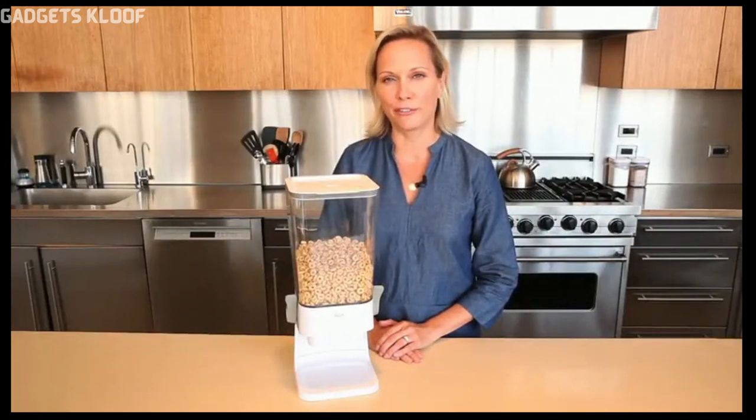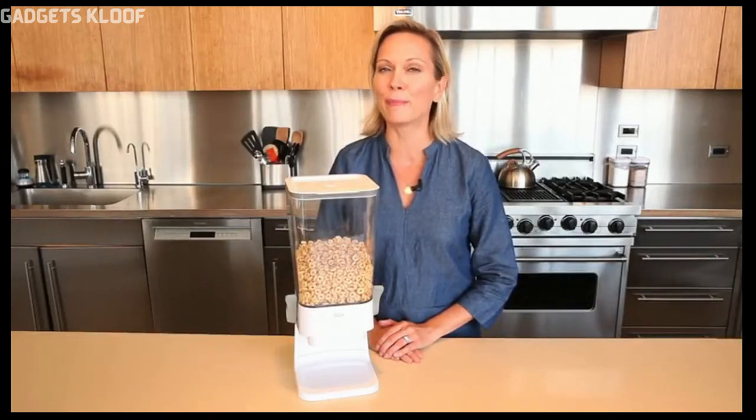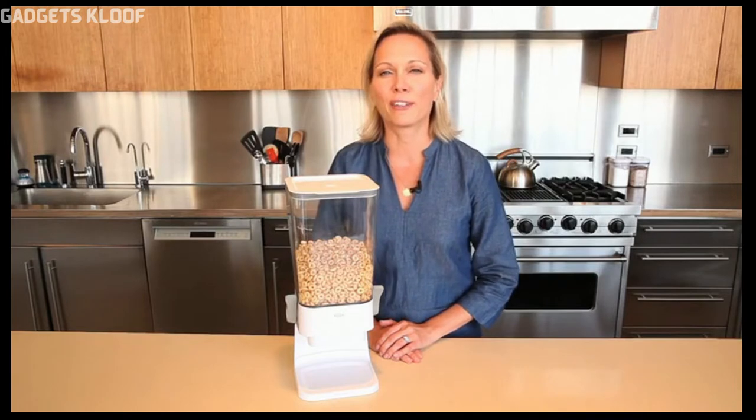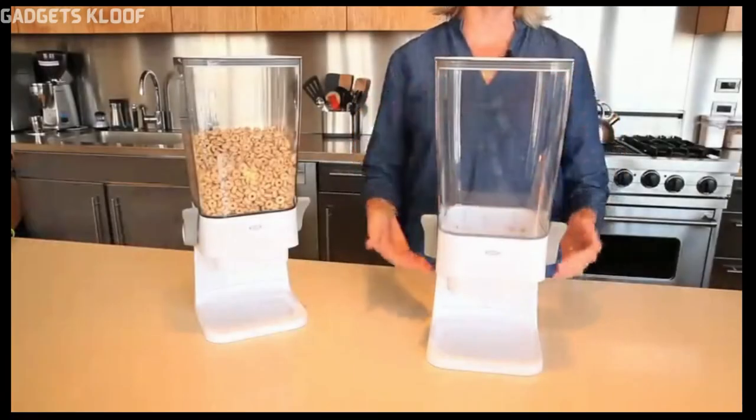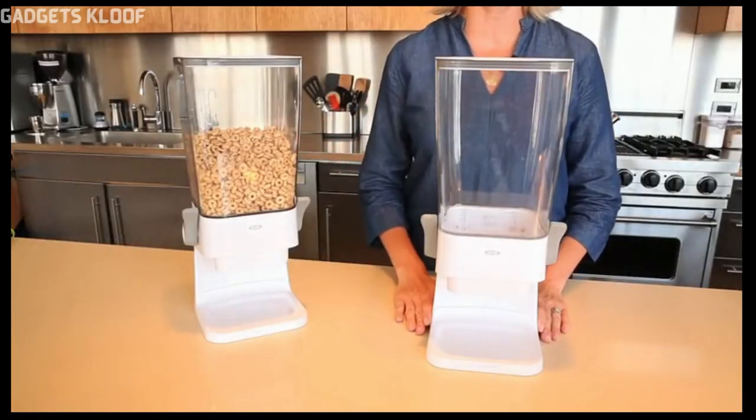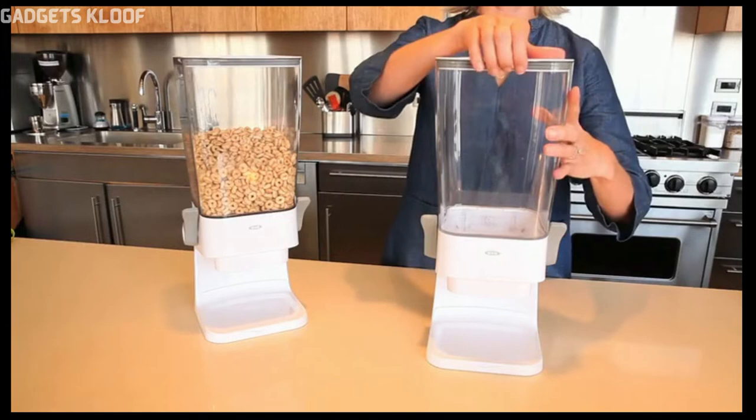At OXO, we know that keeping your cereal fresh and accessible for the whole family can be a challenge. Our OXO Countertop Cereal Dispenser will keep your counters clean and your cereal easy to reach. Conveniently store and dispense your favorite cereal with the OXO Countertop Cereal Dispenser.